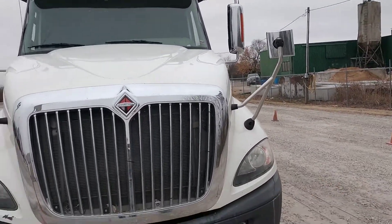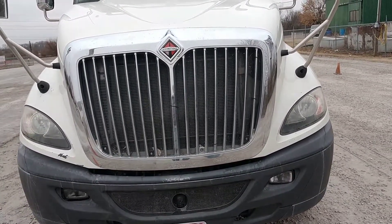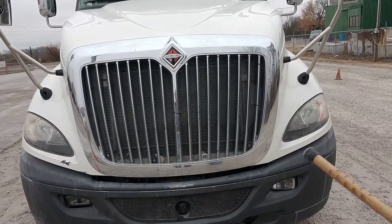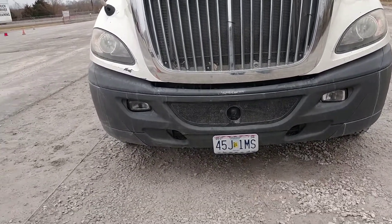Checking the headlights — properly mounted and secure, not cracked or broken, they're clean and clear. Properly aligned. There's no fluids drained out or leaking underneath the engine.